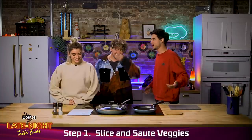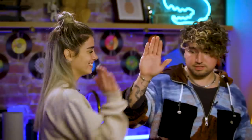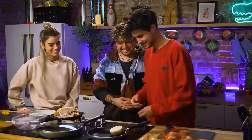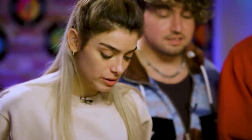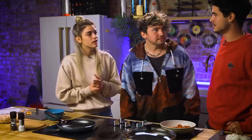All right, what do we do to start? First, we need to de-seed and slice peppers. Those peppers are seedless. I'm going to slice the onions because I am known as the professional onion slicer. Half of a medium yellow onion. All right, just throw that in a pan. Sautéing the peppers and onions until softened and lightly browned. To be honest, I don't know what sauté means.